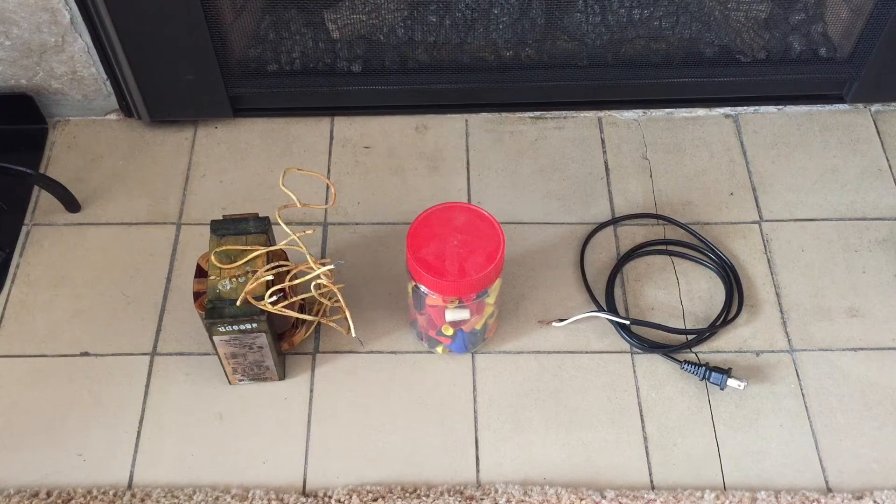Hello everybody. Today I'm going to share with you a way of running a 277 volt light fixture from 120 volts. Now this method that I'm going to share with you is only for experimental purposes and should not be used as a permanent solution to this problem.